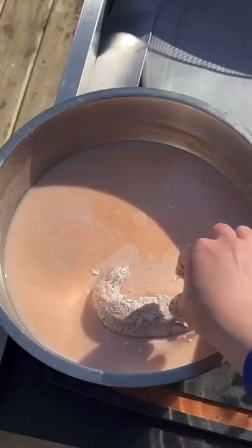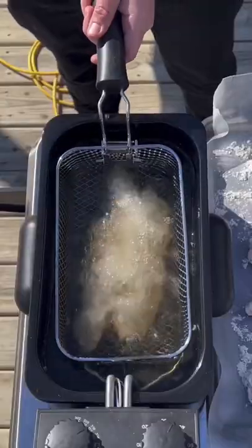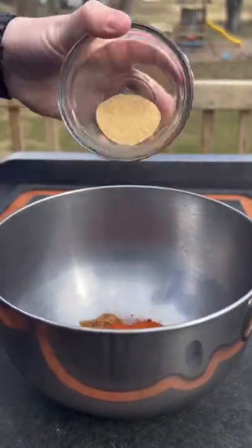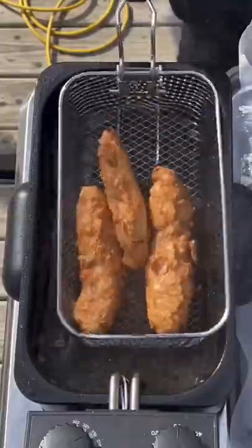Get that chicken out of the buttermilk, into the flour, back into the buttermilk. We're going to do a double breading at 350 degrees. We're going to start frying. While it's frying, we can make our Nashville hot chicken seasoning.